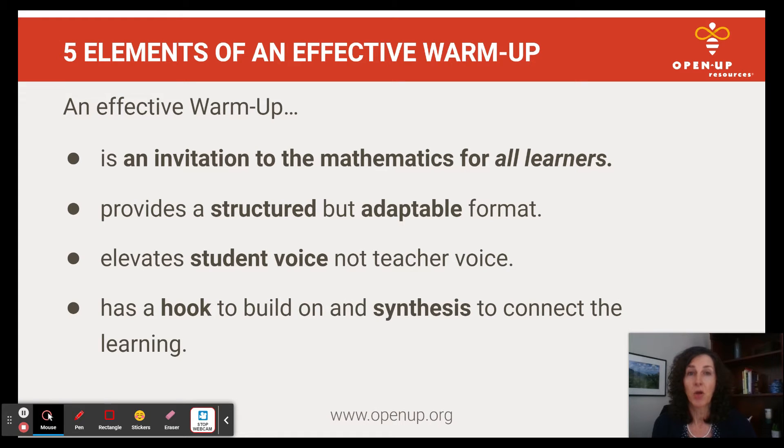An effective warm-up also has a hook — something to invite students in and activate their schema — but it also has a hook that can be built on and connections can be made. So it has an effective synthesis at the end of it.